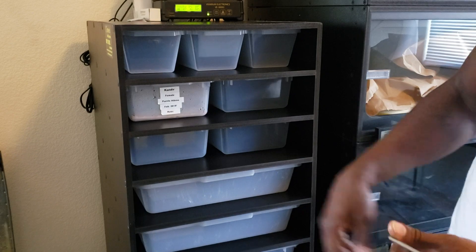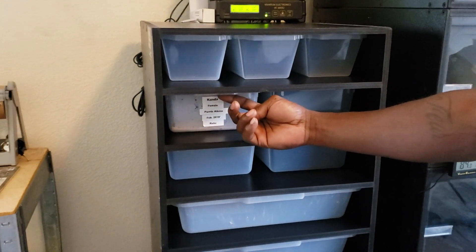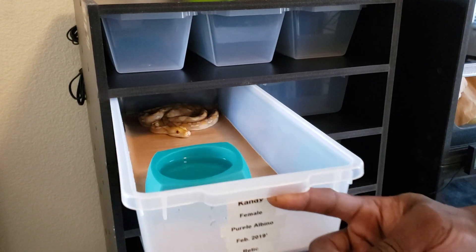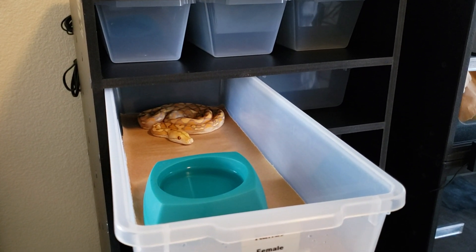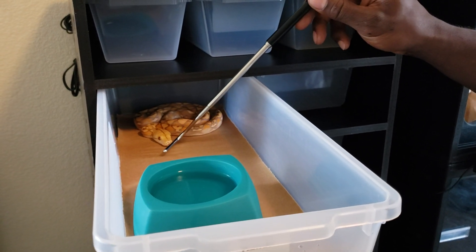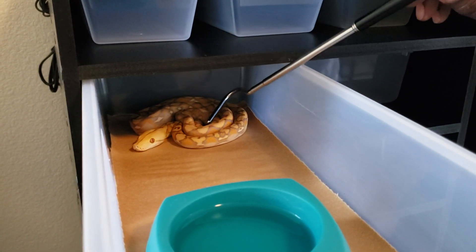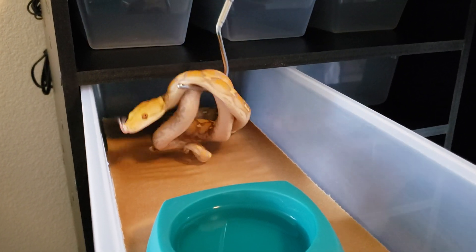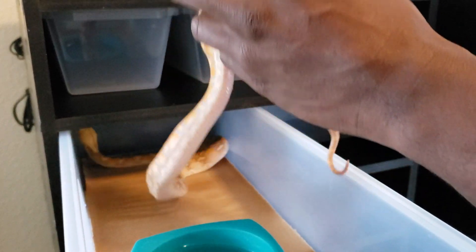Just to show the quick response of one of my babies when I open up the tub here — basically, if you put your hand in there right now, she will bite you. So a quick little nudge, just to get her to retreat. You don't go in there and just bash her in the face. Just get her to retreat a little bit.